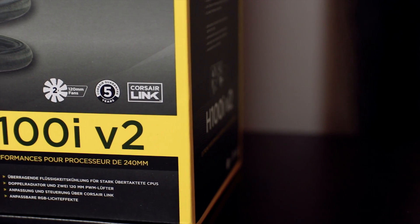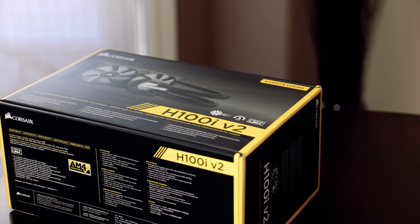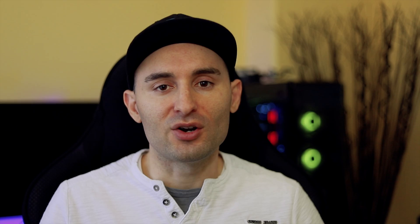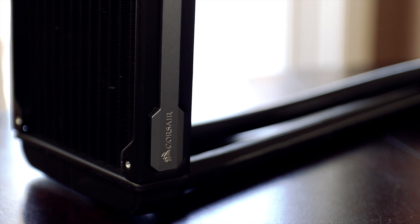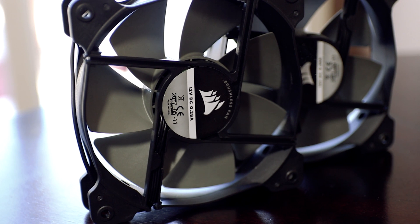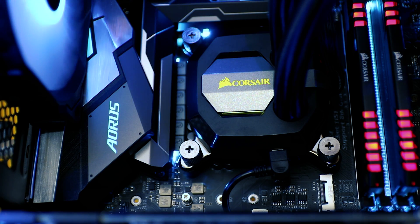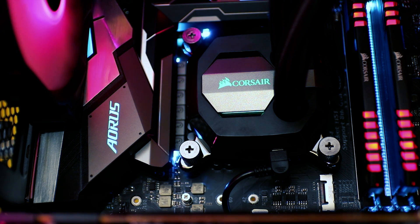Today we're going to take a look at the Corsair H100i version 2 all-in-one liquid CPU cooler. This model comes with a copper cold plate connected to a 240mm radiator with large diameter, low permeability tubing to help reduce coolant evaporation. The radiator is black with a silver strip running the entire length of both sides along with the Corsair branding. The kit includes two 120mm SP high static pressure PWM fans and all the hardware you need to connect them to the radiator. The fans are black and grey plastic with no LED lighting. The water block is attractively designed with beveled edges and RGB lighting effects built into the Corsair logo, controlled using Corsair's Link software.